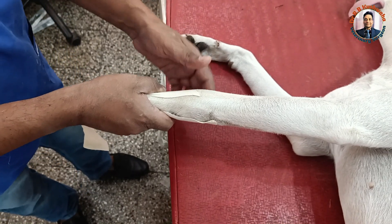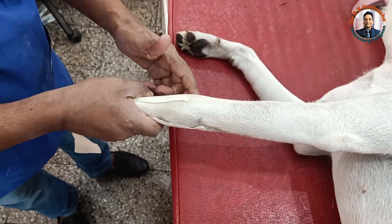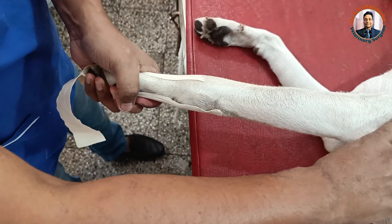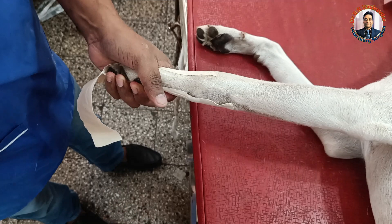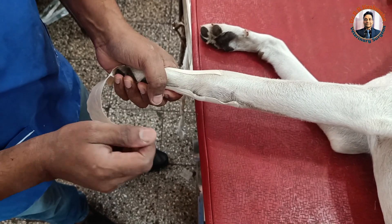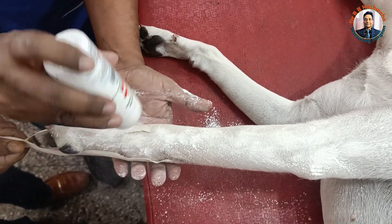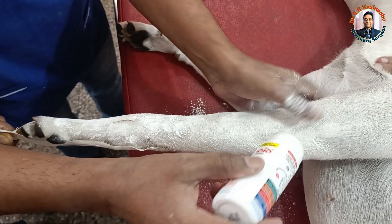We have reduced this fracture fragment — that is the closed reduction. We have reduced this fracture by the closed method. Now we are going to apply co-trimoxazole powder and then simple bandaging, which acts as a stockinette. Because we don't have stockinette, instead we apply a cotton bandage. If possible, we apply boric acid or this co-trimoxazole dusting powder.